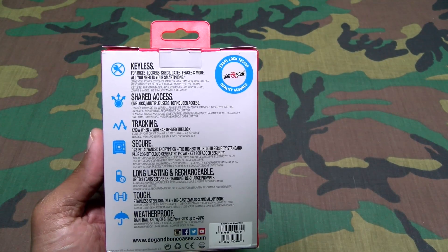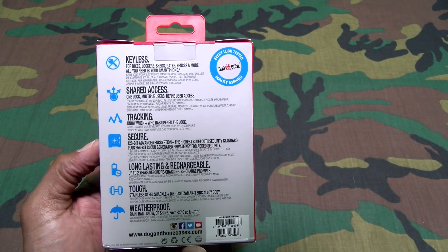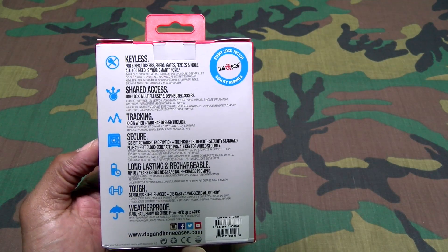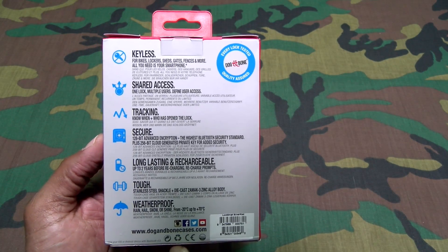You also have tracking — you can know when and who has opened the lock. Once you share access with somebody, you can keep track of how many times they're opening the lock. This lock is also secure: you get 128-bit advanced encryption, the highest Bluetooth security standard, plus a 256-bit cloud-generated private key for added security.